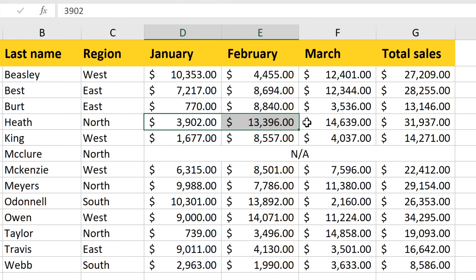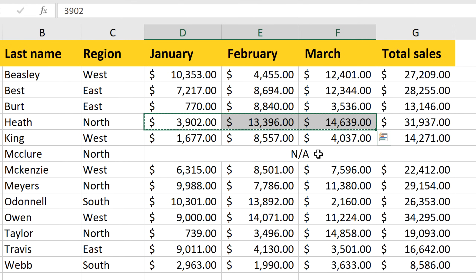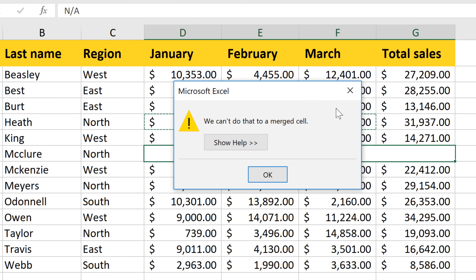Or let's say we wanted to copy some data from one part of our sheet and paste it into the merged cell. That doesn't work either — it gives us a different error message.